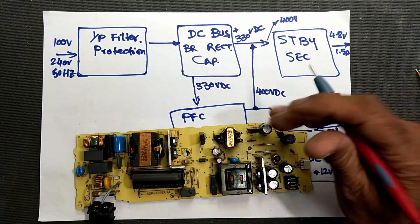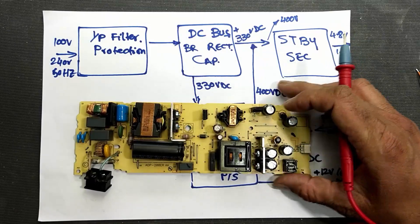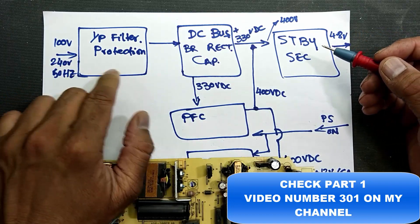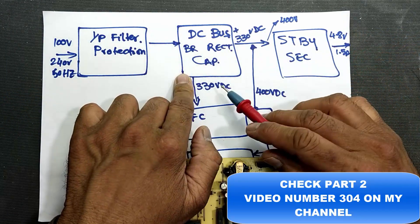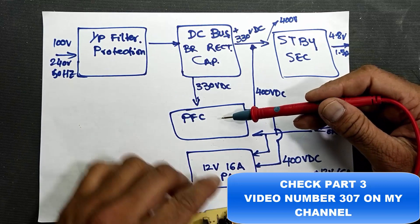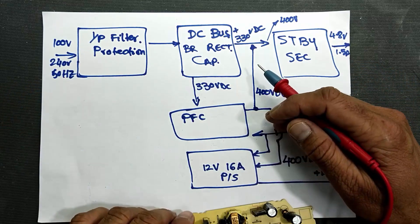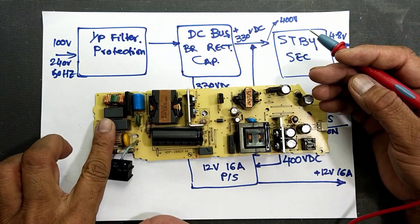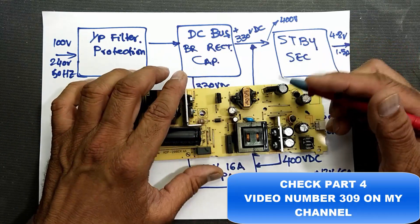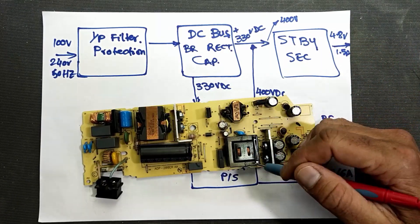Assalamu alaikum warahmatullahi wabarakatuh. In this video we will discuss the ADP200ER, the Sony PlayStation power supply. We discussed the first portion — the input filter and protection circuit — then the DC bus and rectifier circuit, then the PFC power factor correction circuit. I discussed every portion in detail: input filter and rectifier circuit, power factor correction circuit, and the 4.8 volt power supply.